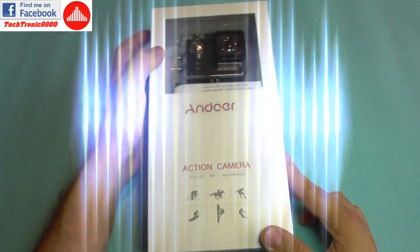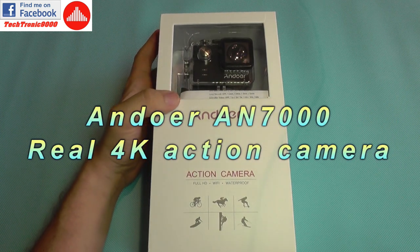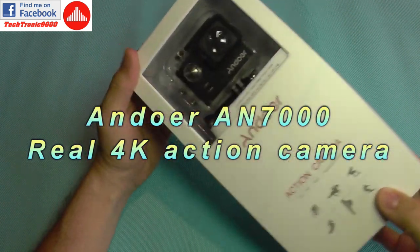Hello everyone and welcome to another action camera review. Today we are going to take a look at the Android action camera.